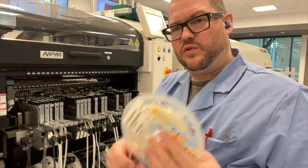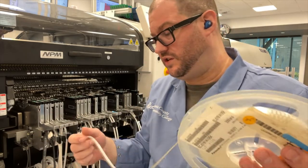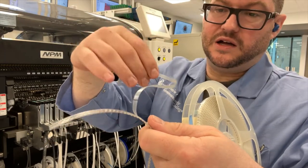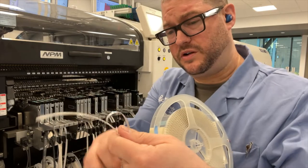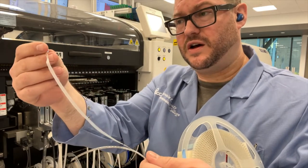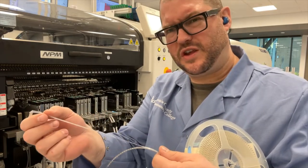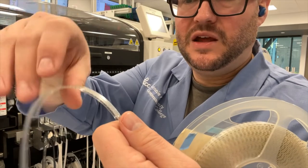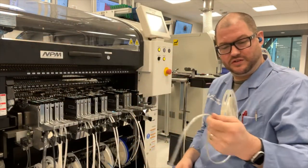So this is Tape and Reel, and Tape and Reel typically has two things that are of concern, in addition to the parts that are loaded onto it. You have the carrier tape, which is on the bottom part here that actually holds the part into place. And then you have what I've heard referred to as either a cover tape or a leader tape — cover tape is usually the one I hear the most. This is a little piece of plastic that stays on top of the carrier tape that helps to hold the parts into place.